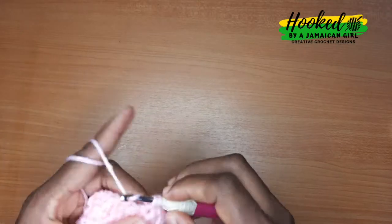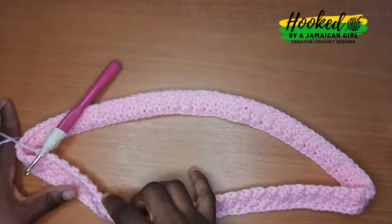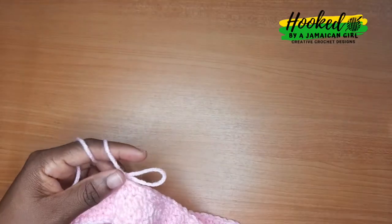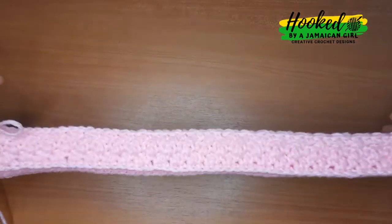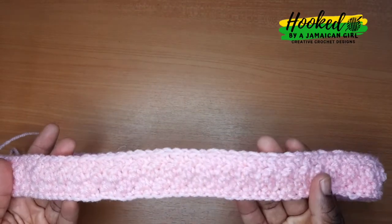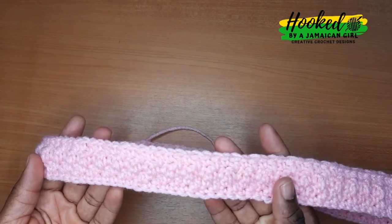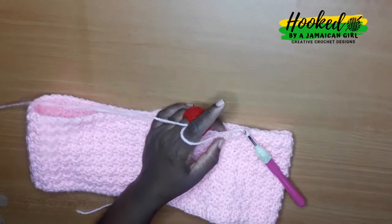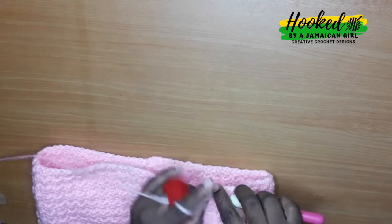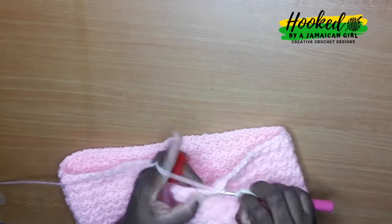At this point I've done a few rows and I'm gonna show you what my work looks like. You can already see the texture forming and it's so beautiful — simple, and very easy to achieve this beautiful look. It's much simpler than it looks. That's what my work is looking like after completing about four rows. Repeat those steps until you get to the length that you want for the skirt. The length I'm aiming for is 13 inches, so I'll be repeating the pattern until I get to 13 inches.